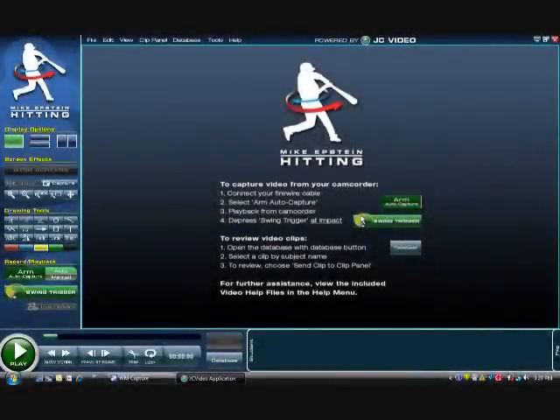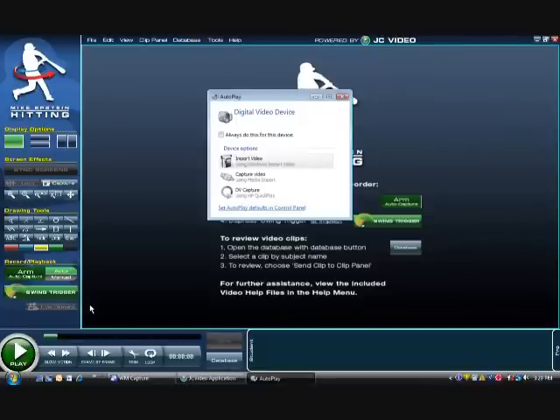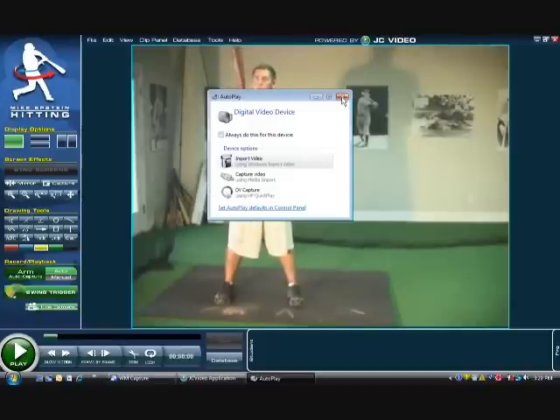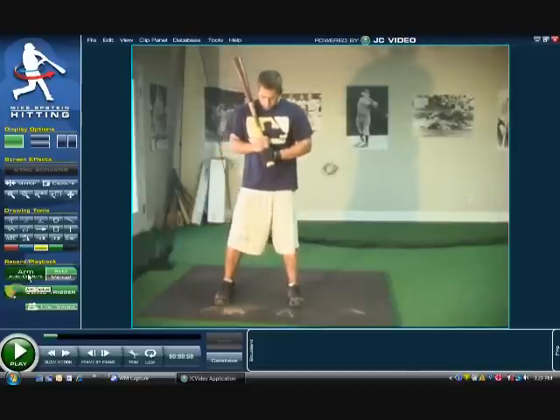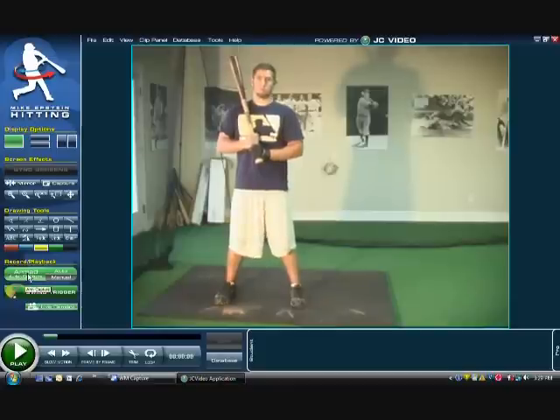Once you have your video camera on and your firewire connected to your camera, take your firewire and plug it into the computer. You should get this live camera button to pop up — sometimes it takes a couple seconds for the camera to pop up. Just get rid of the pop-up; you don't need to do anything there. You can see we have an image of our player. In order to record, you're going to click the arm auto capture button on the left. Once you click it, it's going to turn bright green and say 'armed.'